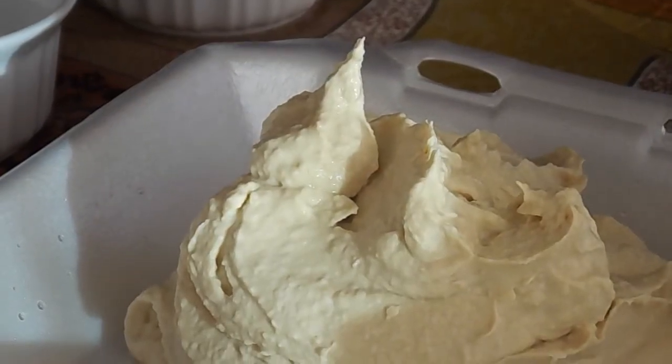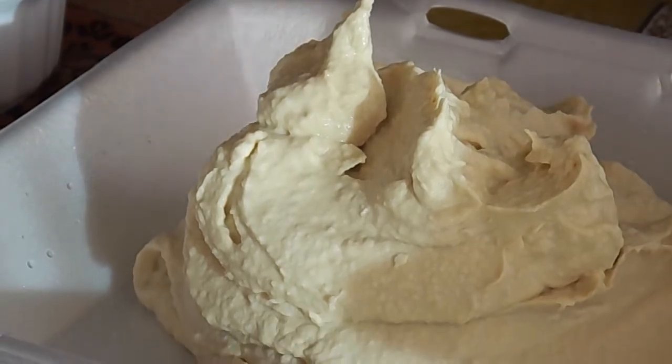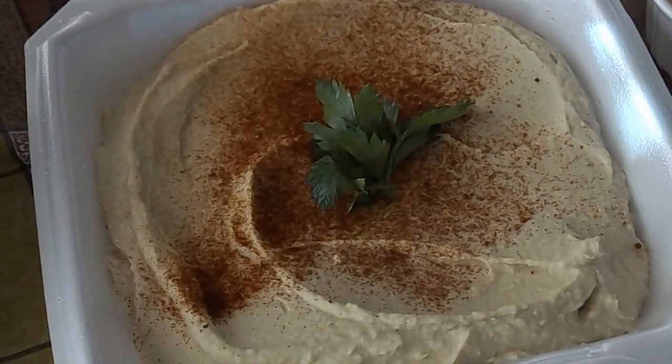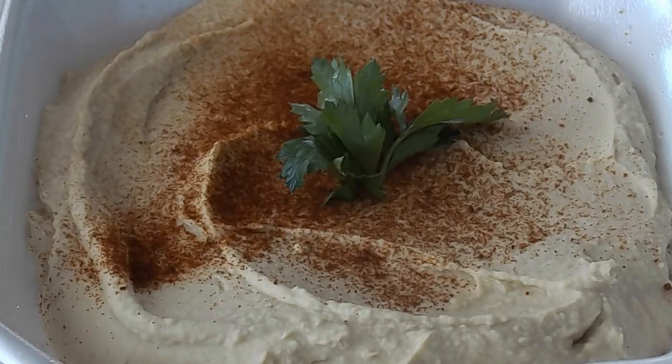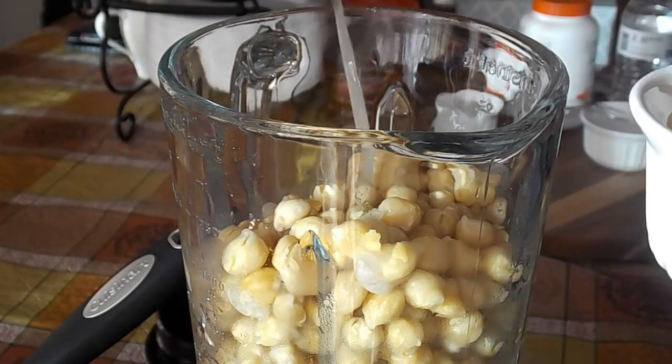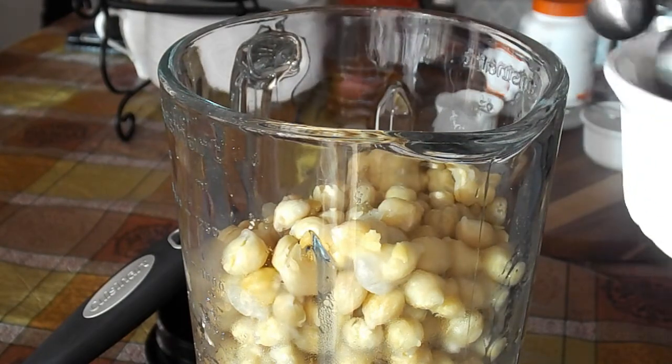Hey fellow foodies, it's Faye from FayesFood.com. Today I am very excited to finally get to share my mom's hummus recipe. This is authentic Lebanese hummus — none of that store-bought stuff. Once you do it yourself at home and taste it, you'll see the difference and you'll never go back to store-bought, trust me.